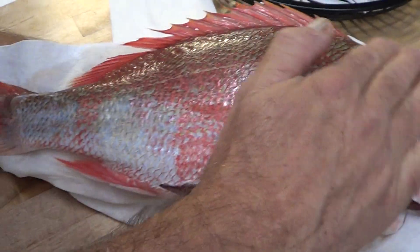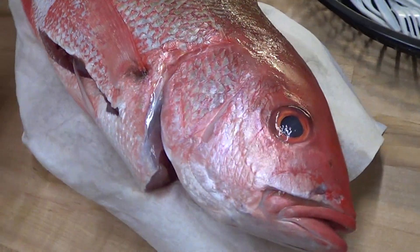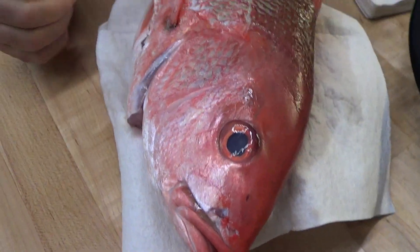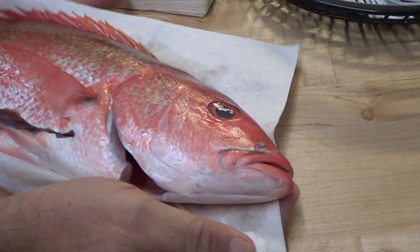We went ahead and scaled it already. This fish will feed four people, three people, or two really hungry people that can eat a lot of fish. This is a great fish.